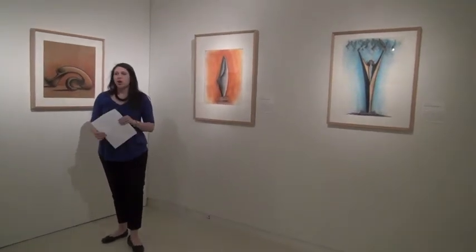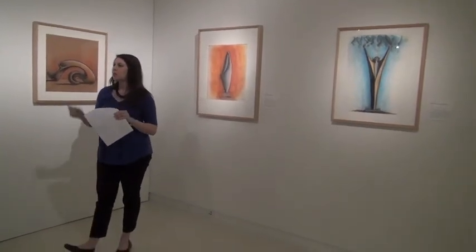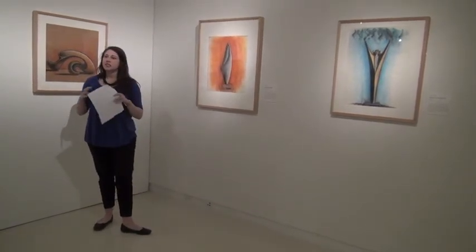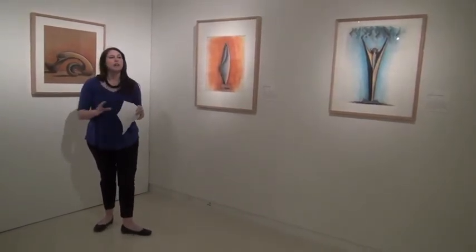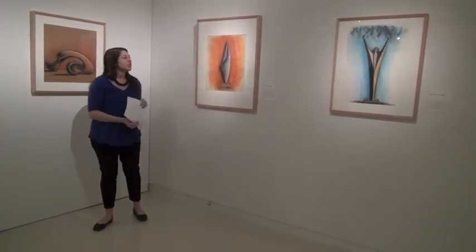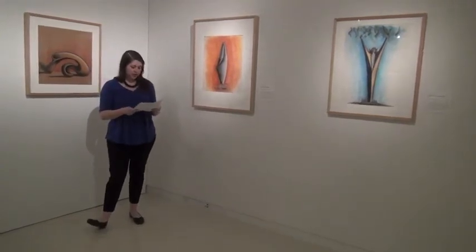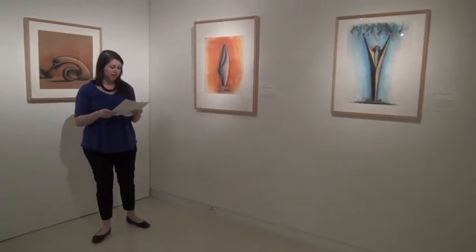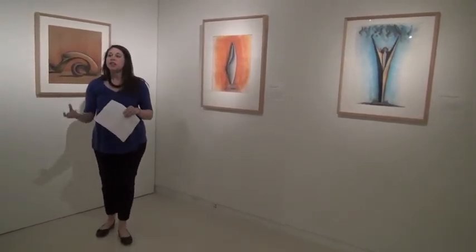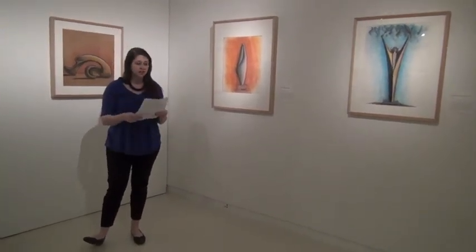John Berger's Ways of Seeing — a book written in the 70s with a BBC mini-series — gave us this really nice simple phrase: men act and women appear. This phrase can tell us a lot about the way the feminine and the masculine are commonly portrayed, both in the fine arts and in visual culture. It's important to understand that the way men and women are understood visually speaks a lot to the social expectations of men and women.